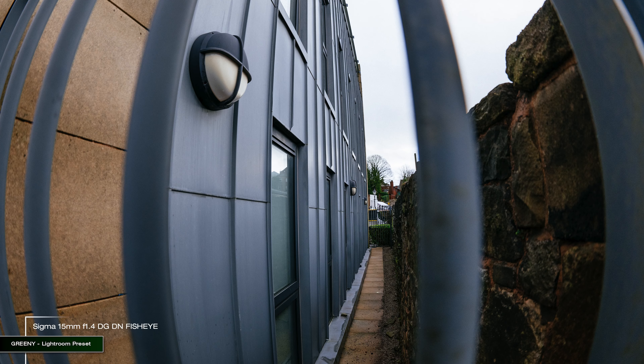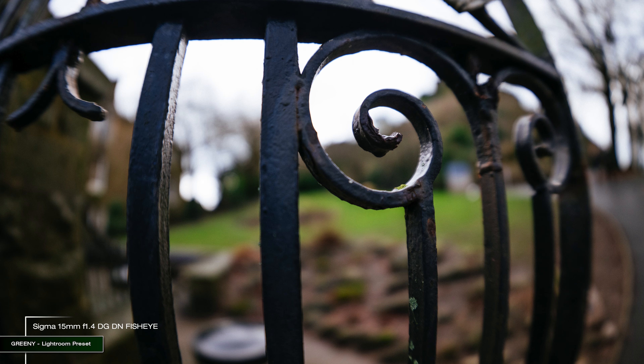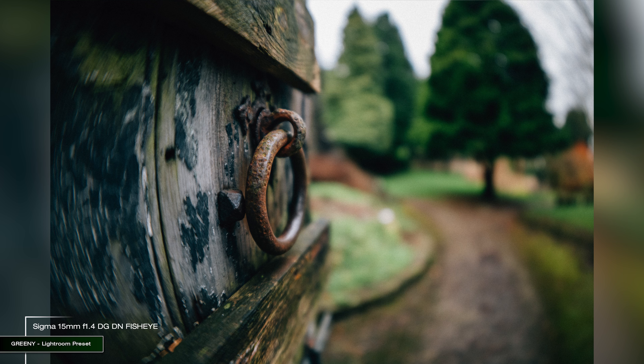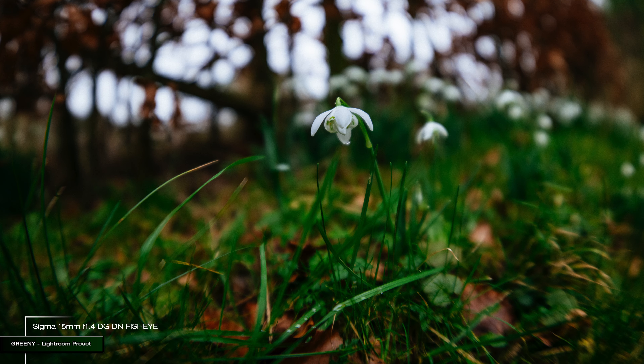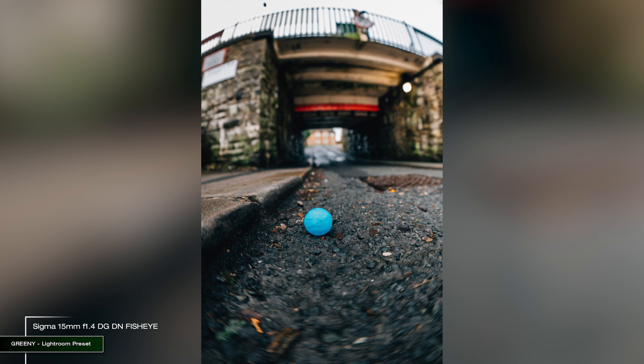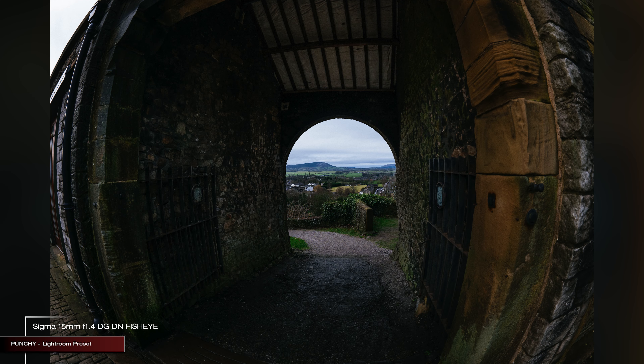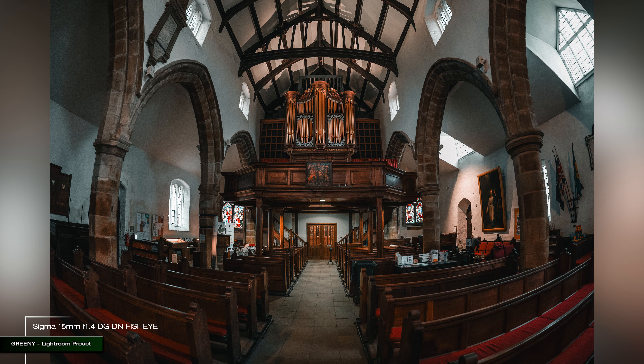The closer you get to your subject, the greater distortion you are going to see. The minimal focusing distance is just 38.5cm, which lets you get very close, but image quality suffers a lot when trying to get macro-like photos at that distance. When shooting too close there's also a ghost artefact visible — this lens is not meant for that. It really shines when shooting in wide open spaces or large interiors, capturing way more than the naked eye can see and creating that unusual look of the world.